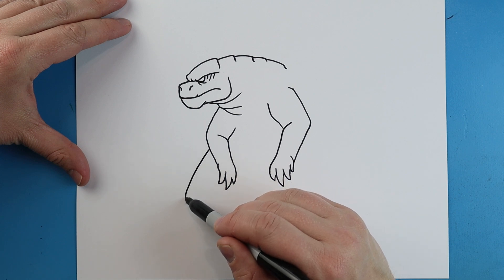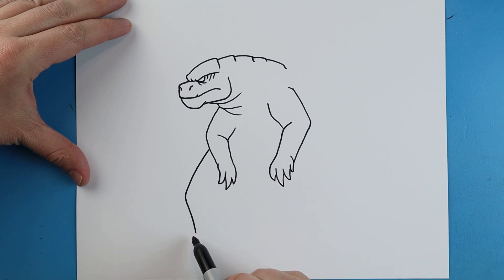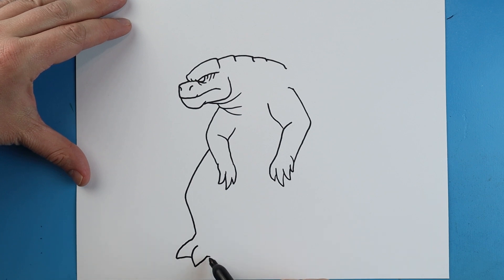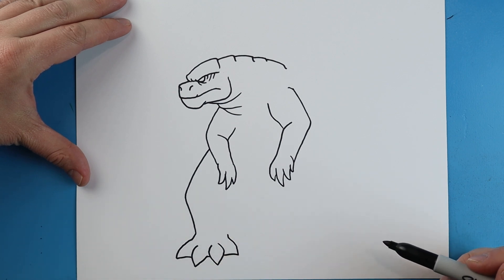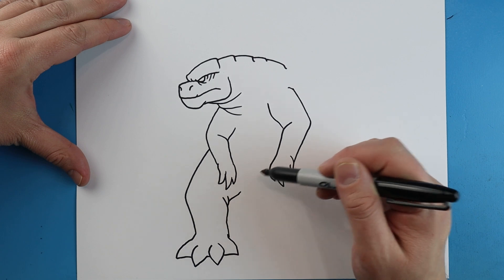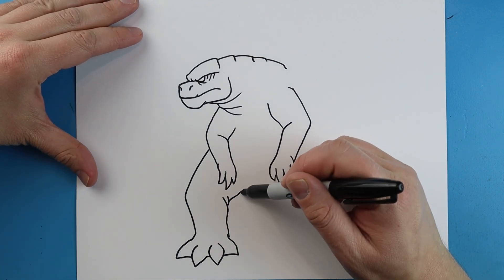Now starting here, I'm going to draw a line that's going to come out and then angle down like this, and we're going to draw a line that's going to come down to a point and then back. Another line is going to come out to a point and down, and we're going to come back up. Then we'll add another little point and bring it up. Right here we'll make a line that comes out and then curve it up. Then starting here, we're going to bring this line in with a couple little curves, and we're going to bring it up and curve it up here.